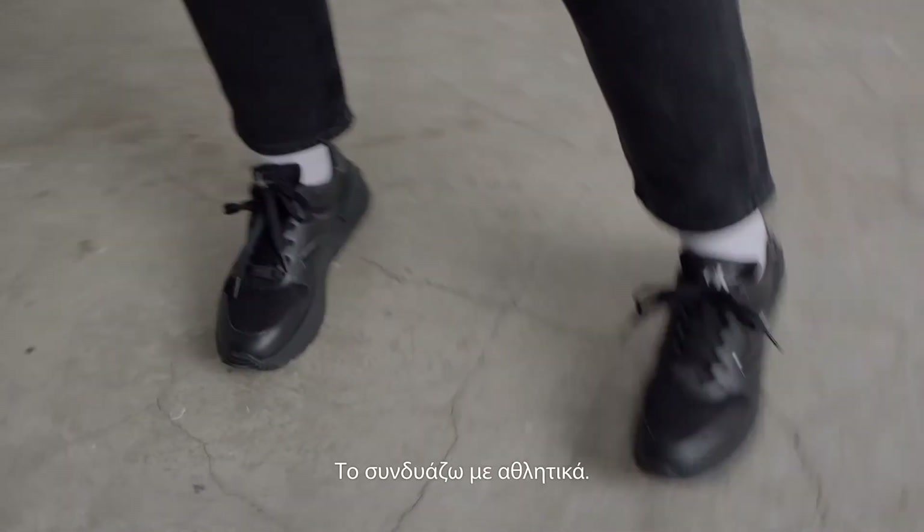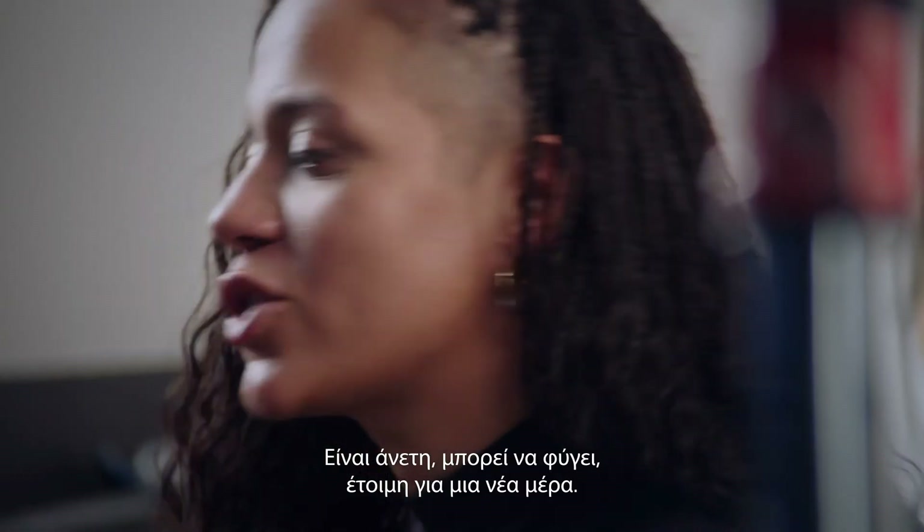Emma's wearing the mum jean. I put it with a trainer. She's comfortable, she's ready to go, she's ready for her day. Get down there.